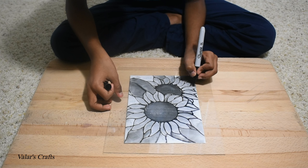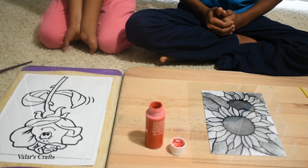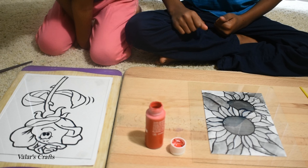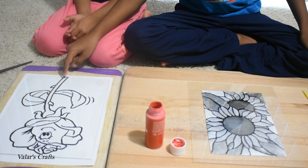This is my sister Harshani. She has joined me to paint too. The picture she has chosen has already been outlined. Let's get started. The color I chose first is red — I'm going to color the center of the sunflower. My sister is going to start with green, and then she's going to do the leaves, thorns, and the stem.